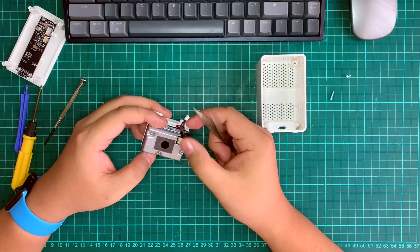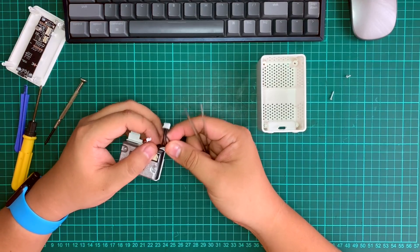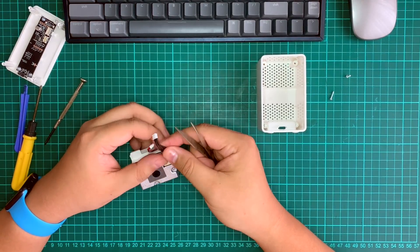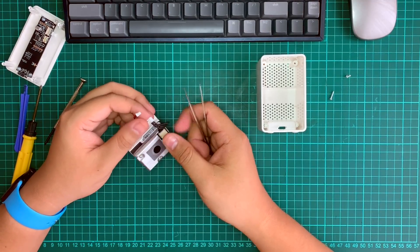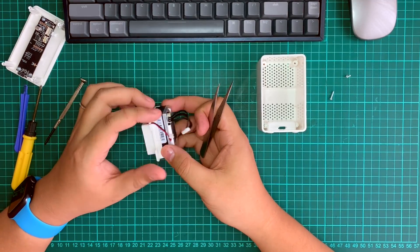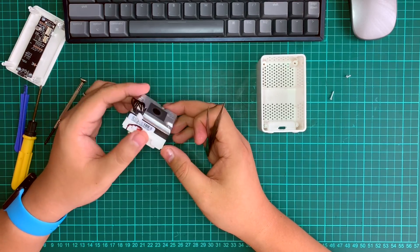You can see there are a few cables — I believe two of them are power (VCC and GND), another one should be the TX/RX serial port for data output, and this one is the fan power itself.